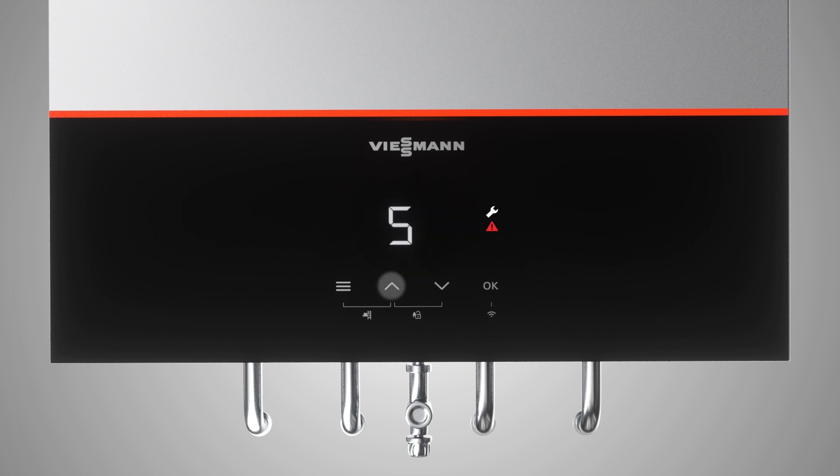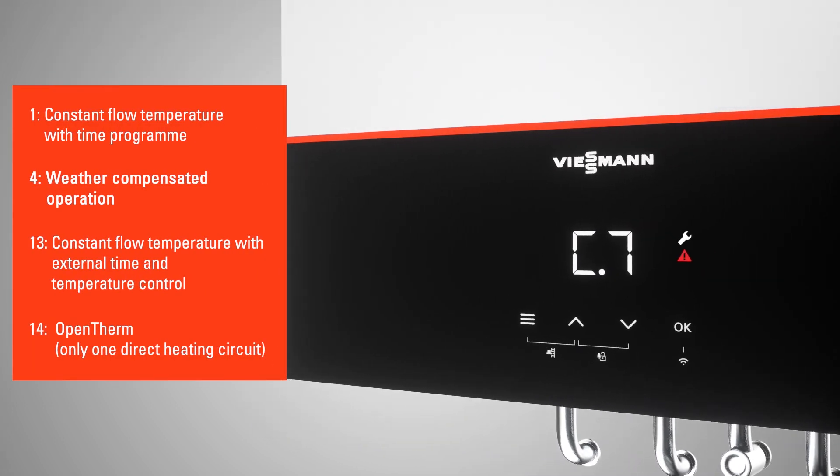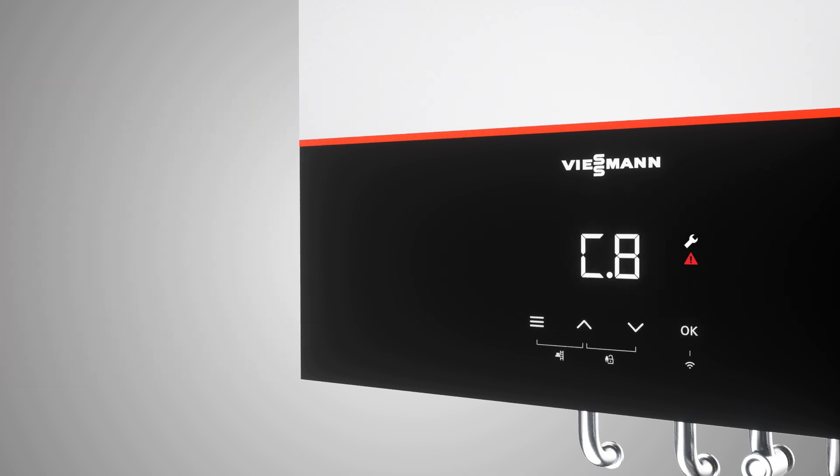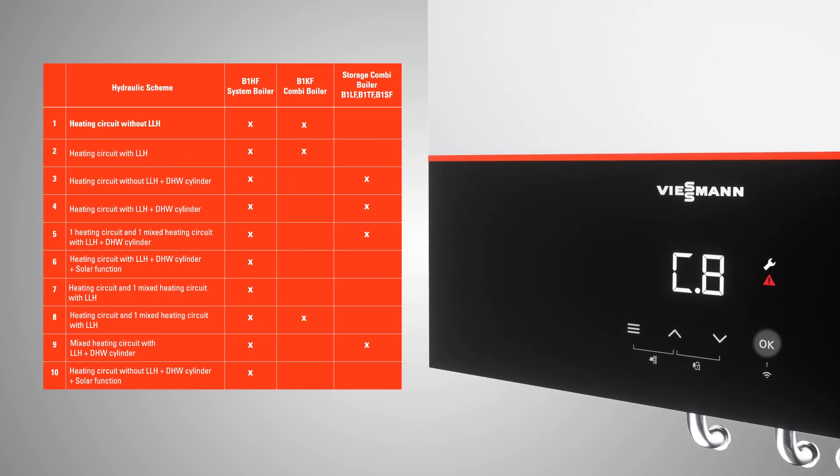Each flue bend of 90 degrees after the boiler adds 1 meter. To specify the operating mode of the heating control, select from the options shown and press OK. To specify the appropriate hydraulic scheme, select from the 10 most common schematics listed. For example, if you have a system with an unmixed circuit without a low-loss header, then please select hydraulic scheme option 1.